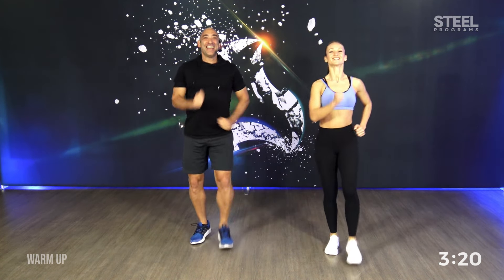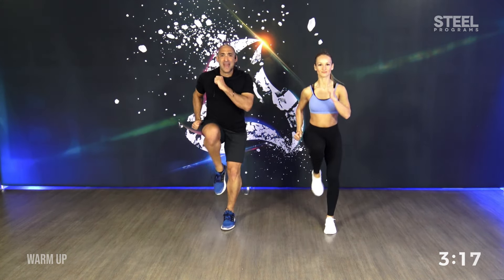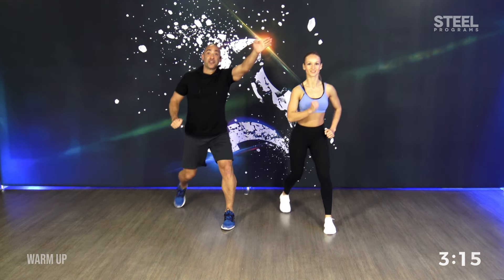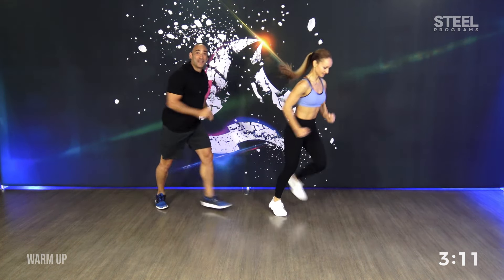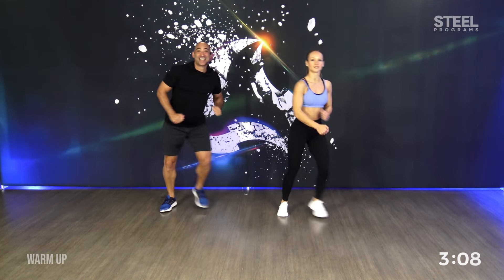Come to us. Knee. Step two. And now. Prepare to change. Knee. Go with the taps. Excellent.